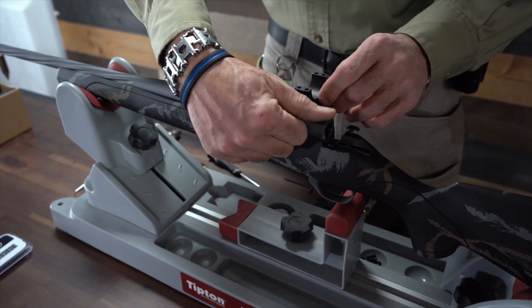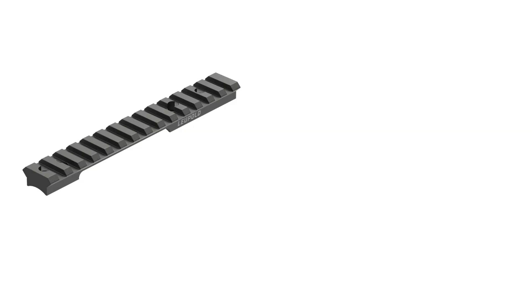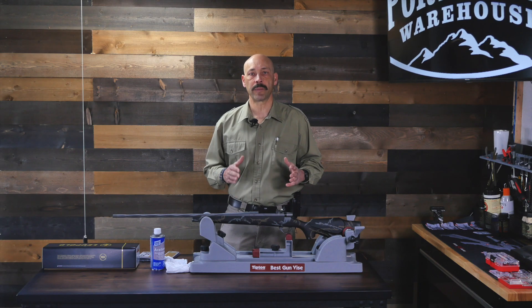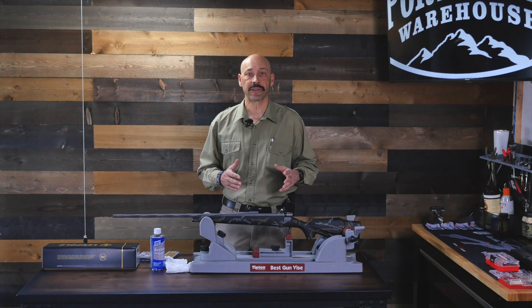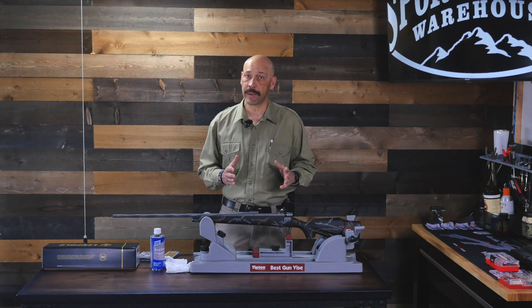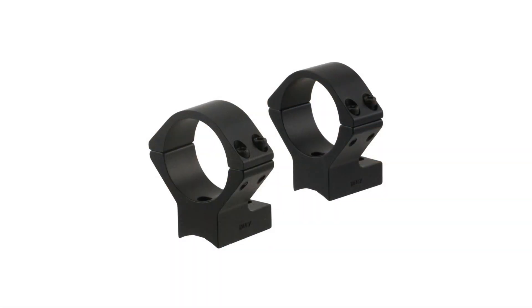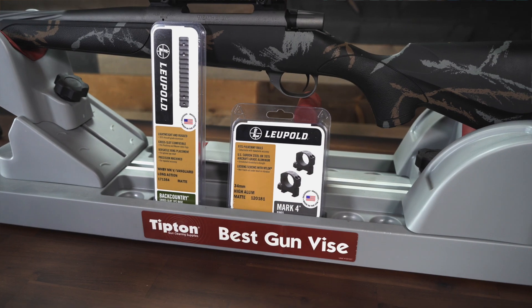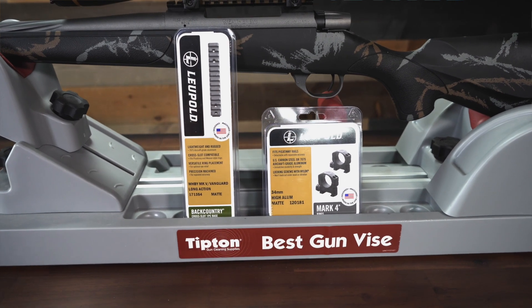The failure points with a Picatinny rail are the screws that hold the rail in place, the screws that hold the scope in the rings, and the screws or bolts that attach to the rail. Rails can be a single piece or two pieces and may be cut to allow better access to the chamber or cover the entire top. The upside to a Picatinny rail is that it will be much easier to find rings to hold the scope. The other option is to find rings that screw directly to the receiver, which eliminates the ring-to-base failure point. These Talley mounts attach directly to the receiver and hold the scope in place.